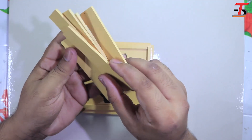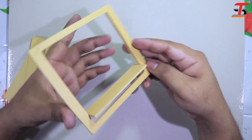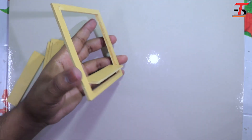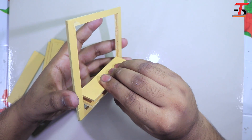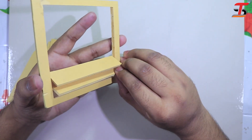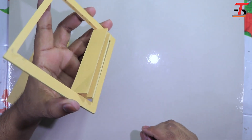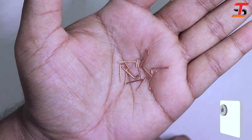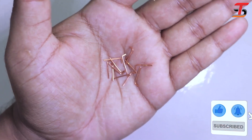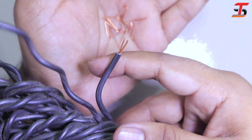I cut some small pieces to make the airflow controller, just like this. I will join all the small pieces. To join them, I use some pins — you can imagine where I got them from. I made these pins from wire cable.